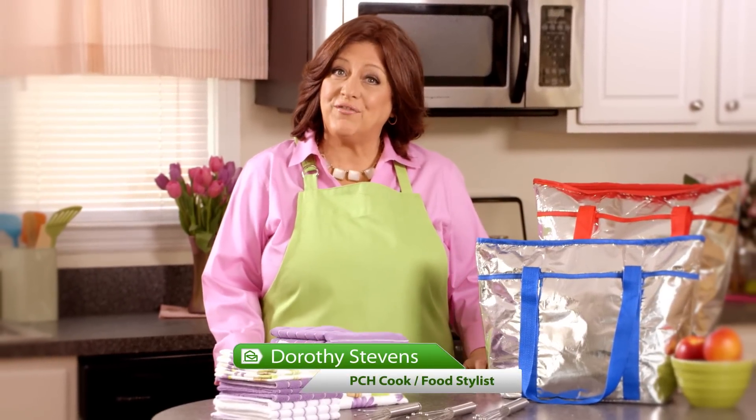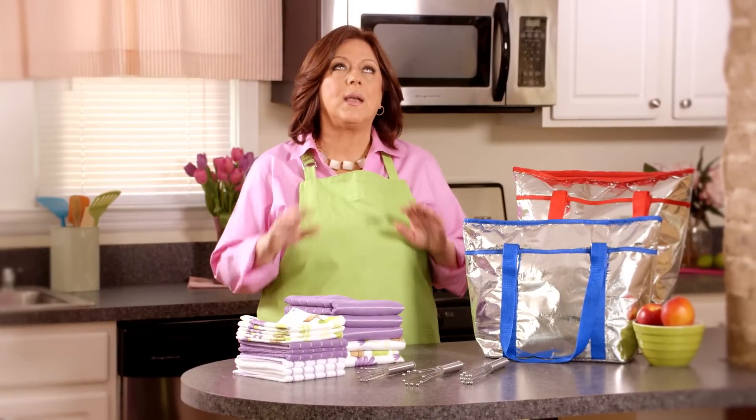Hey blog readers, it's me, Dorothy Stevens, the PCH cook and food stylist, and today I'm here to tell you about three steps you can take to make your picnic perfect.